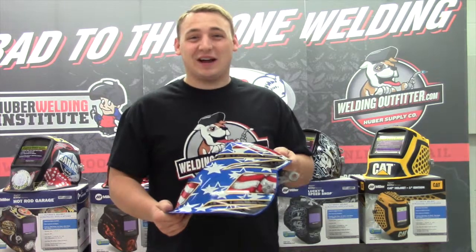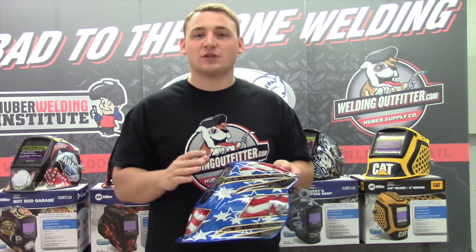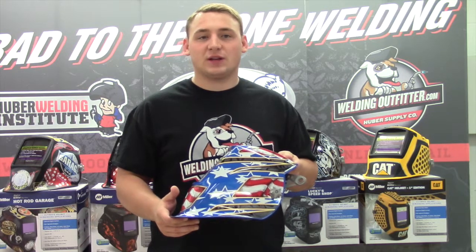Hi, this is Cal with WeldingOutfitter.com talking about the Miller Digital Elite Welding Hoods. This is the Stars and Stripes edition from Miller. Part number is 264852 on our site.